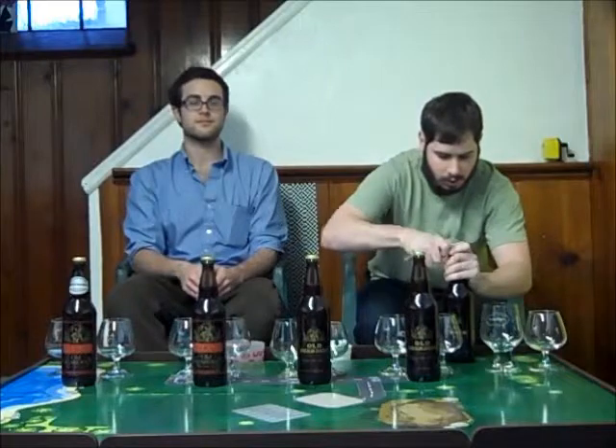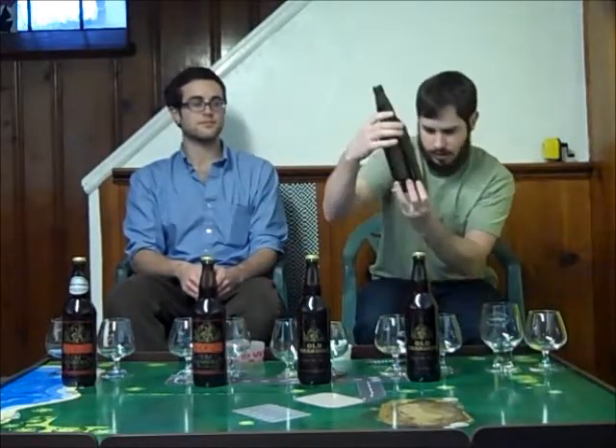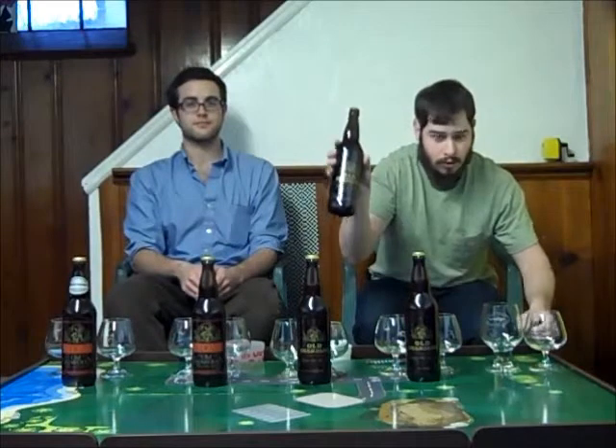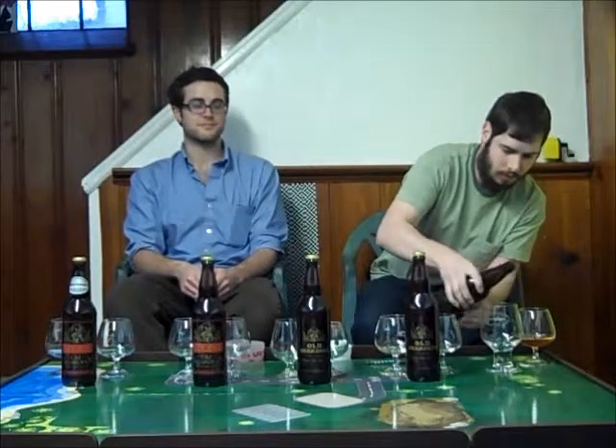The ABVs have changed each year, so I'll have to look at them each time. This is the 2013 — it's 11.6%. We're only going to do small pours initially because we've got a lot of beer to drink.